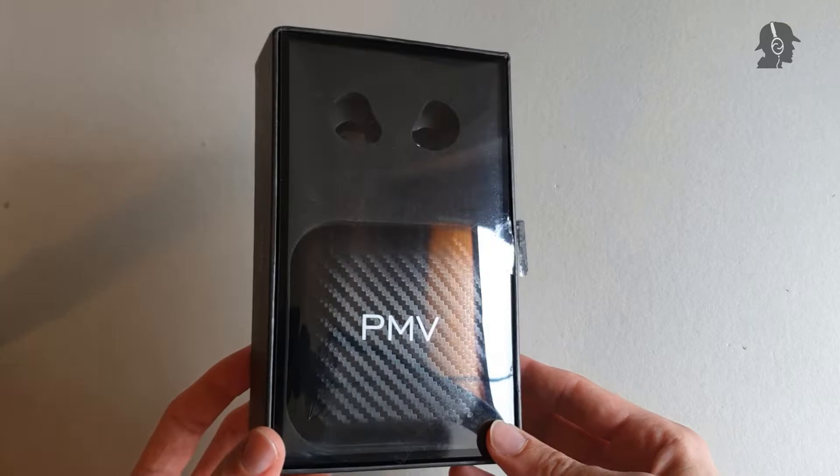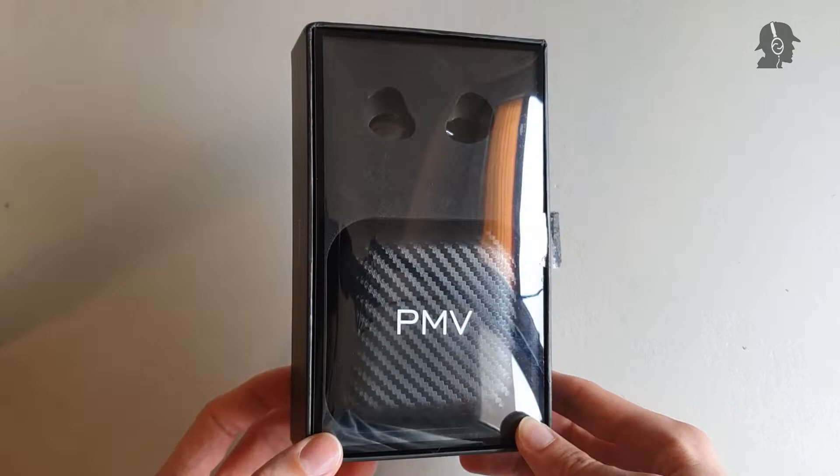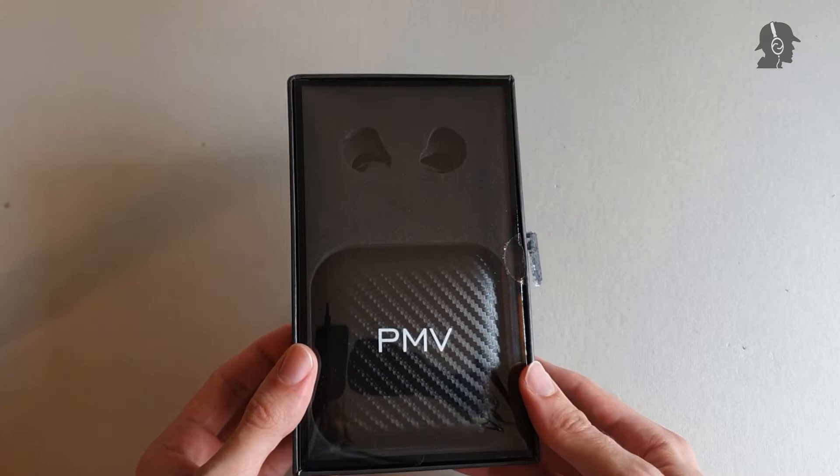The name is pretty weird, but what we have here is an IEM with a 14.2mm planar driver. After the TIN-T2 and TIN-P1 and TIN-P2 almost needed a desktop amp to be driven correctly, you can be curious about this review — what you need in order to drive the PMV PP. As usual, I'll be starting off my review with the short unboxing.